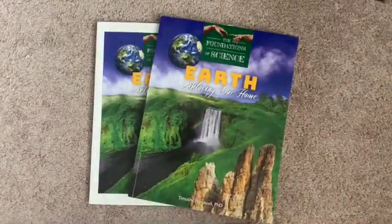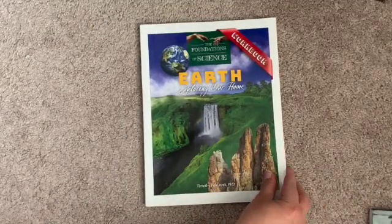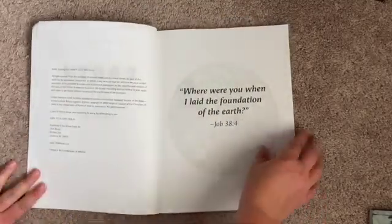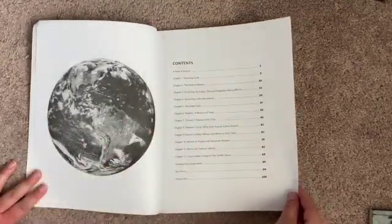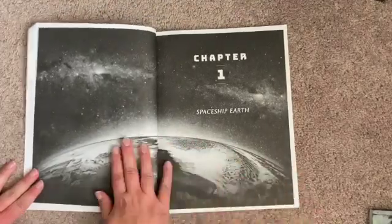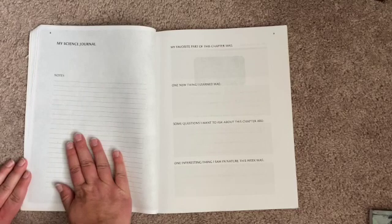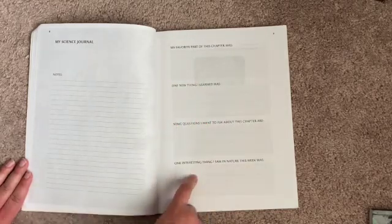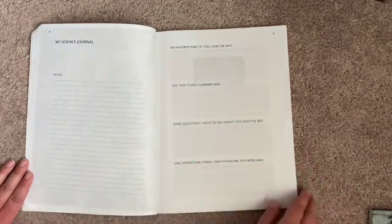So that is a glimpse at the textbook. Now you can take a look at the workbook — you'll probably see some of my son's writing and coloring. It kind of follows the same contents as the textbook. It has some of the same pictures just in black and white. There's always a science journal page at the beginning of each chapter with questions for the kids: my favorite part of the chapter, a new thing I learned, some questions I want to ask, and one interesting thing I saw in nature this week.